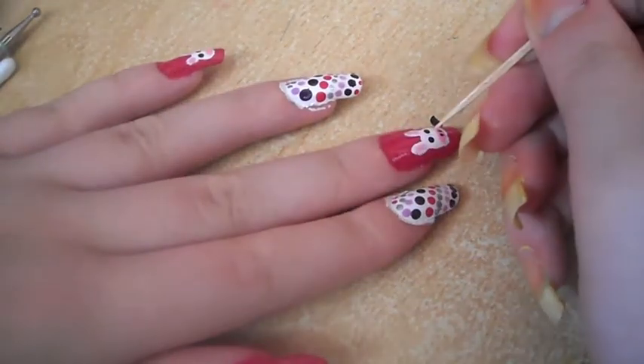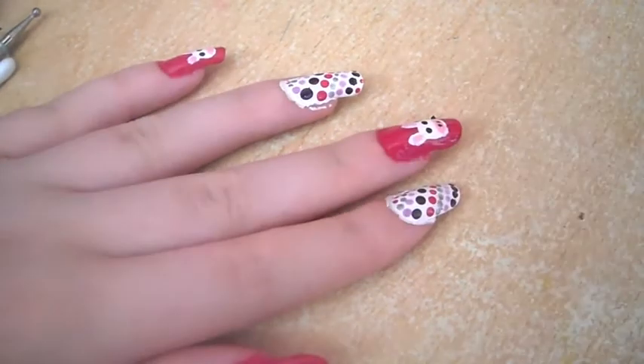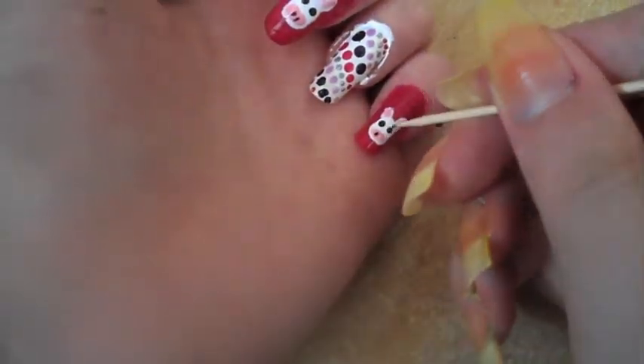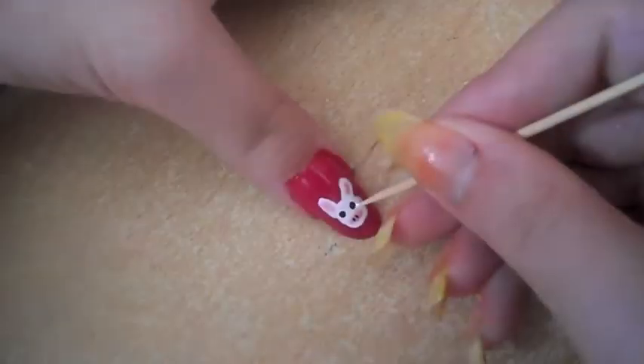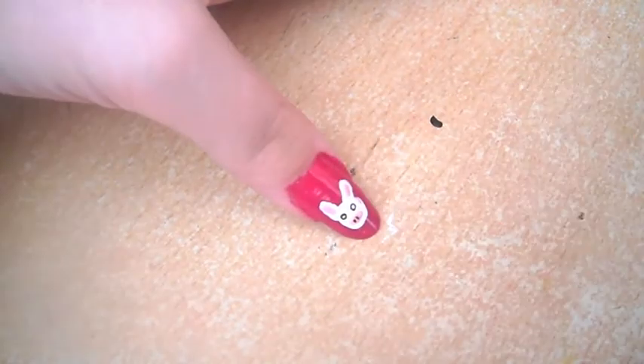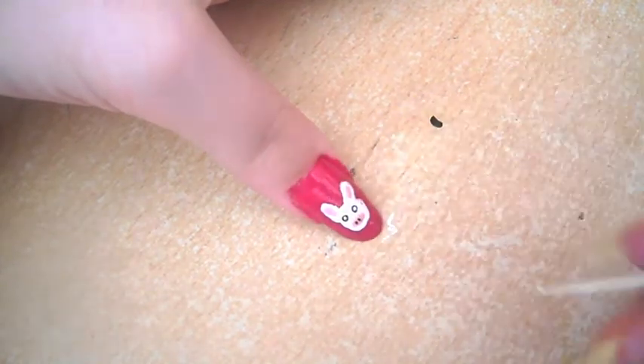You can use a very small dotting tool, or even a bobby pin if you don't have any of the others. Then again using the toothpick, just put two very small white dots in the centre of the black circles to finish off the eyes.